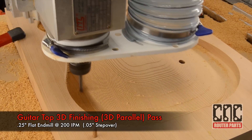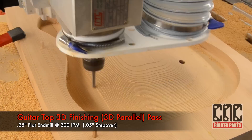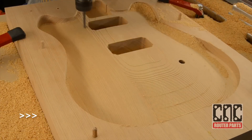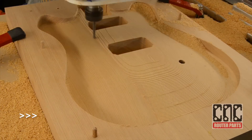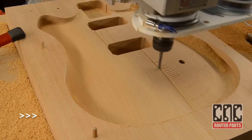Next the machine will start the 3D finishing pass. These are 3D parallel strategy tool passes, and we're using again the quarter inch flat end mill. Because of the nature of the geometry, we can get away with using the edge of this tool instead of a ball nose tool.